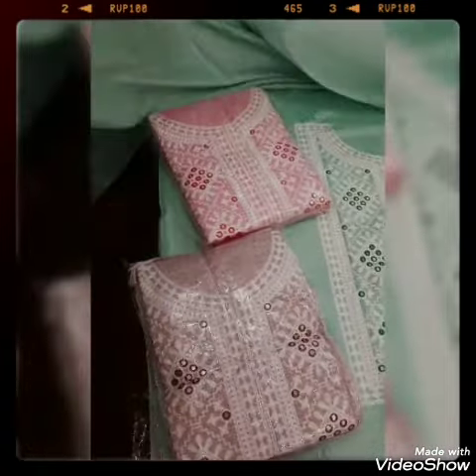This is a shawl. This is a shawl. This is a bottle style. Look — it will be made on both sides.